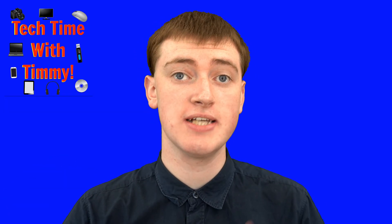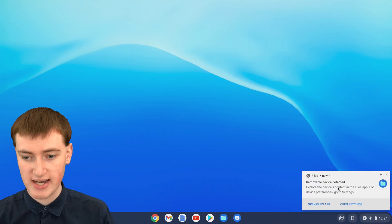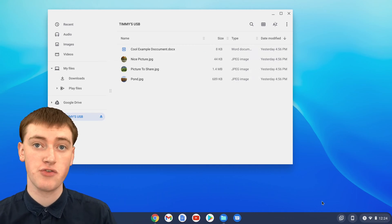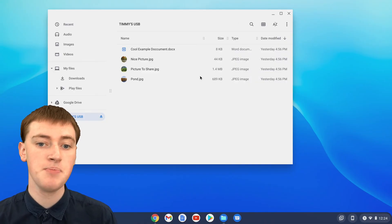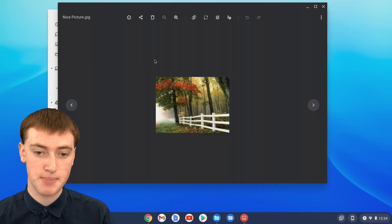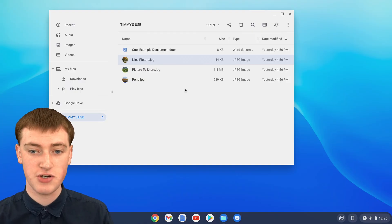Once your flash drive is connected to your Chromebook, regardless of how you've done it, you'll see a notification on your screen that says 'removable device detected' and you can just click on 'open files app' to see all the files inside it. If there are no files in your flash drive, it'll just say no files. But if there are files, you can see them all and open them — you can double click on a picture and open it and do whatever you want with these files as though they're regular files in your files app.